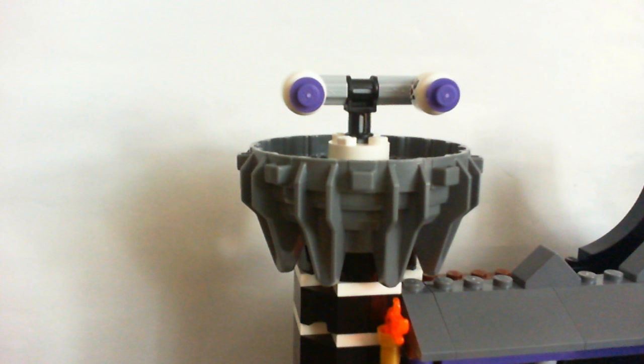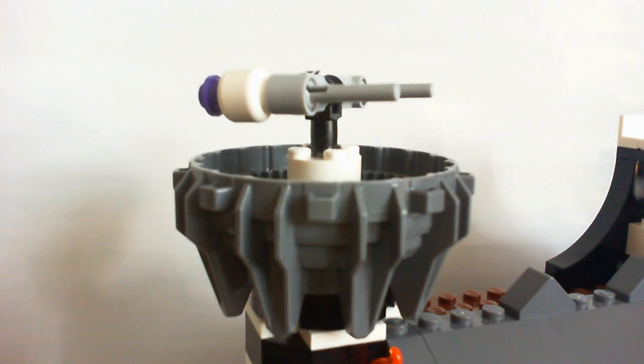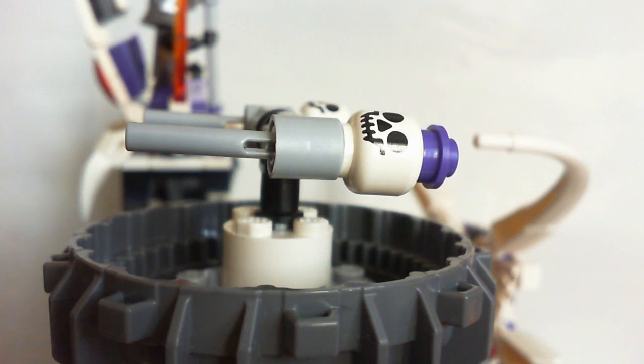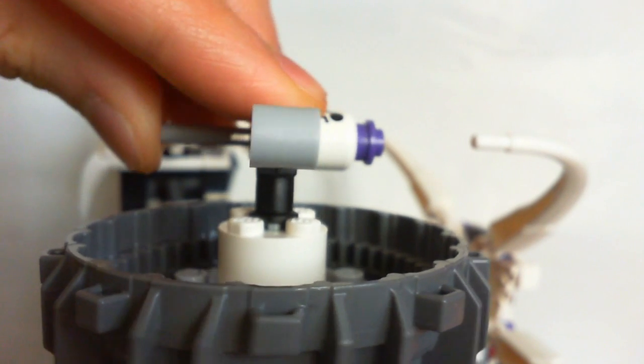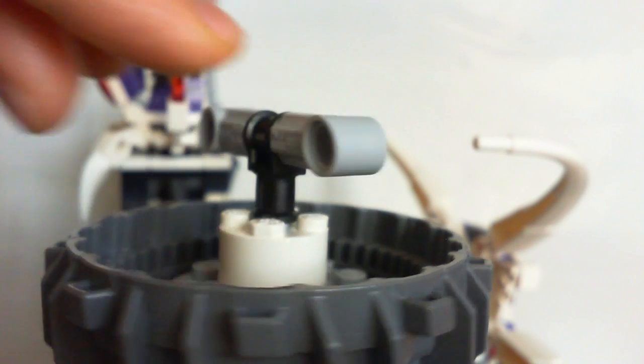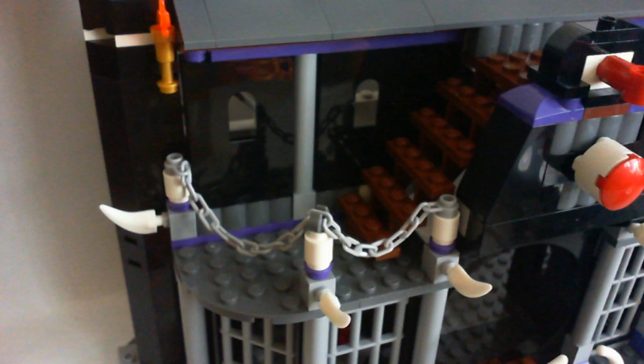For the towers, they used giant wheels which I thought was pretty cool. The tower comes with flick fire skull throwers. I like the technique that they used to use the chains as a railing.